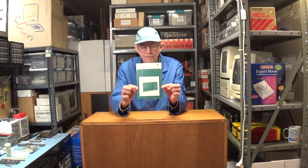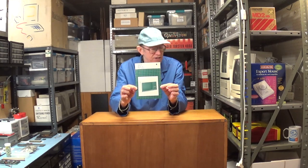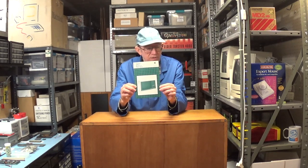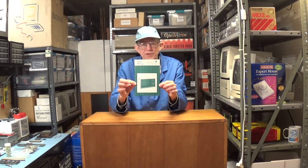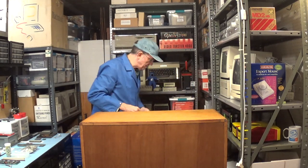This is the manual for the Apple Monitor 3. I'm going to do a separate video showing all the Apple manuals in more detail, but for now in this pickup video I just want to show the front of the manual. That's it for the monitor.